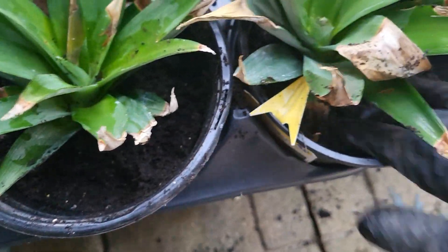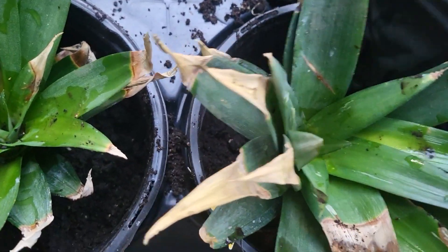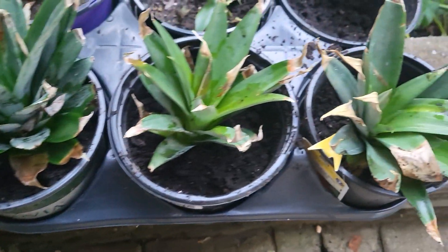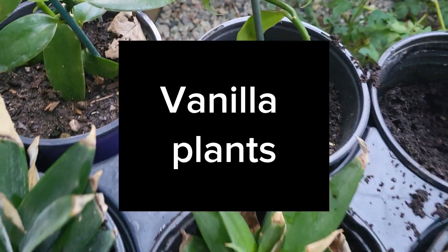Here they are and I'm getting them started outdoors. We still have time in the season so they're going to get some really good sunlight and be established. The roots are already going to start growing into the soil — this is just chicken compost mixed with native soil.